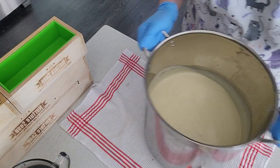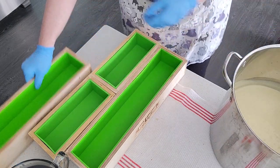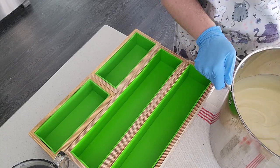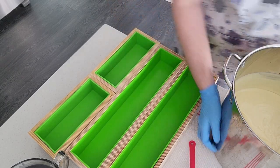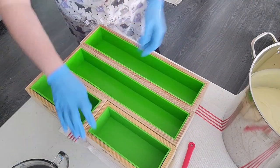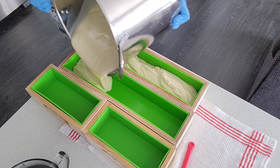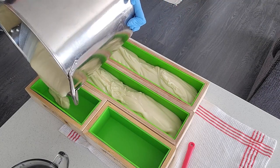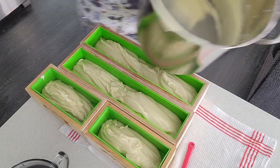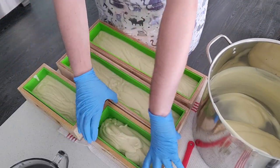Not only was it super hot, but my lye solution was a little bit warm for soaping, especially given the temperature. TD always tends to get things to move quickly, and sometimes dark micas — I find anything black or with black oxide in it — can go quick as well. But I do end up getting it in the mold. There isn't the pretty lacy drop swirl that I usually try to go for in my lavender soap, but I'm gonna work it a little with the chopstick and make it look a little bit better.